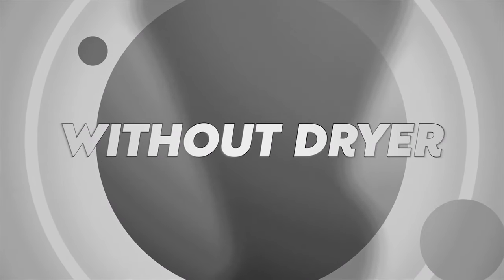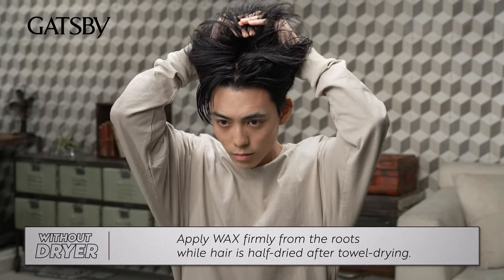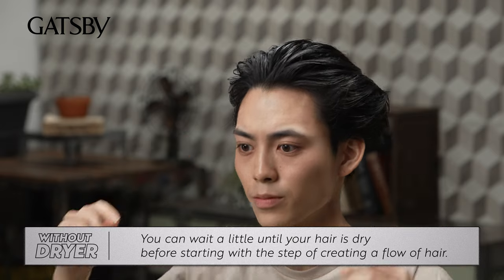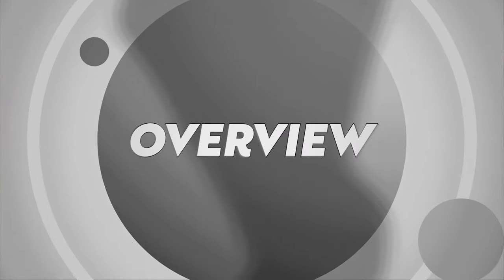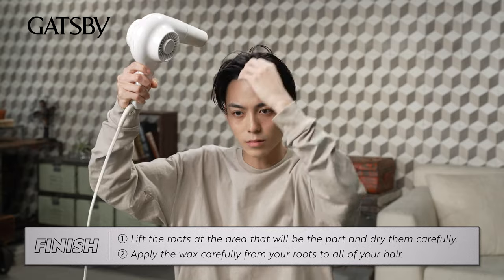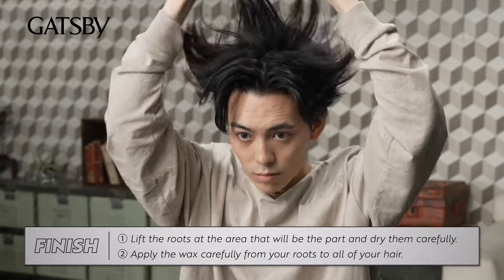Finished! If you don't have a hair dryer, don't worry. Apply wax firmly from the roots while your hair is half-dried after towel drying. You can wait a little until your hair is dry before starting the step of creating a flow of hair. There are two key points: one, lift the roots at the area that will be the part and dry them carefully; two, apply the wax carefully from your roots to all of your hair.